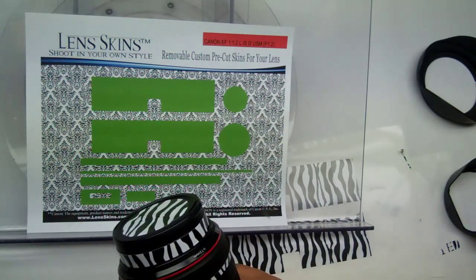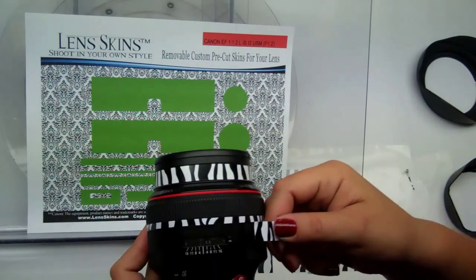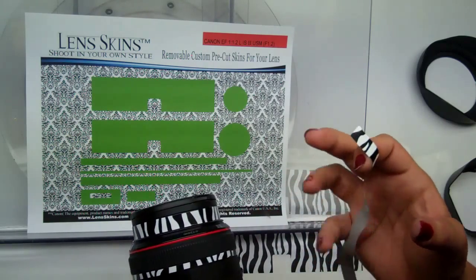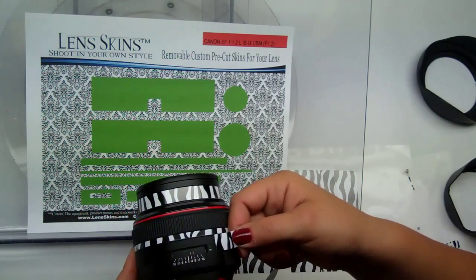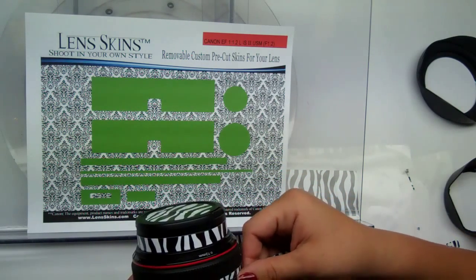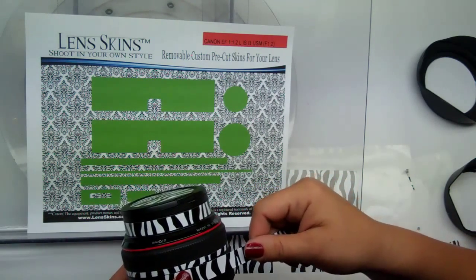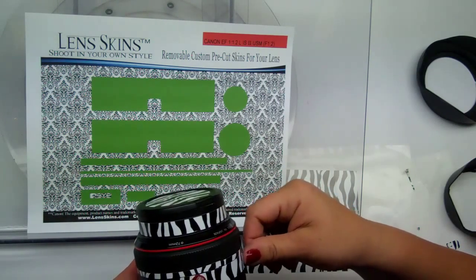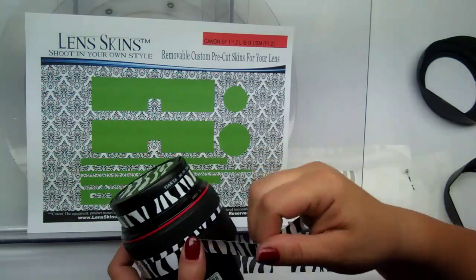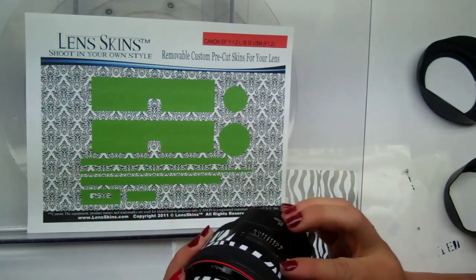The next piece is piece C. When you put this on, you're not going to line it up flush at that edge — piece C is made to overlap slightly, approximately a quarter of an inch or so. Go ahead and do an overlap on piece C, being careful not to cover up that seam. Feed that around and it'll overlap on the other side.